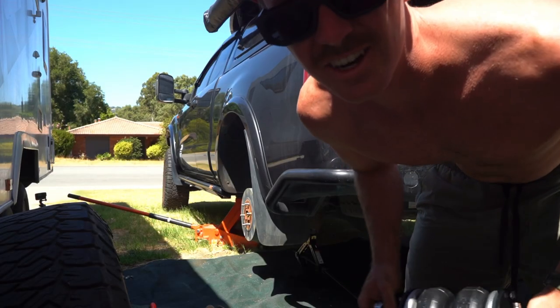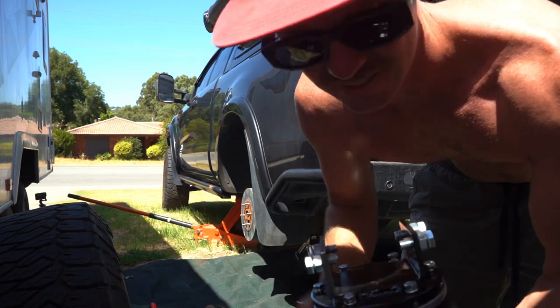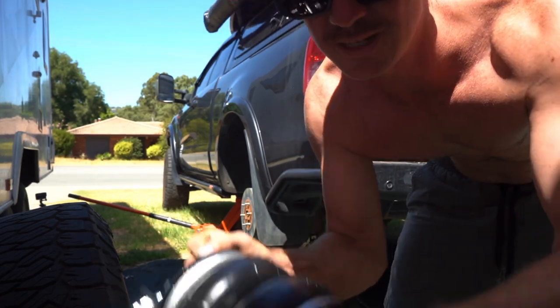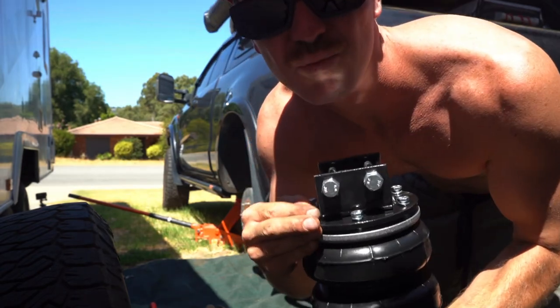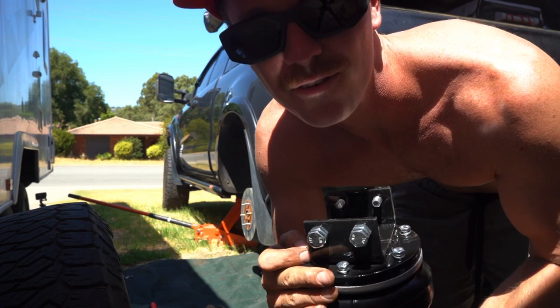Now here's a tip for you guys doing it at home — tighten these top ones first. It says to leave them all loose, but tightening them first means you can still spin this bottom one, because these ones are really hard to get to. So spin a spanner on them first.